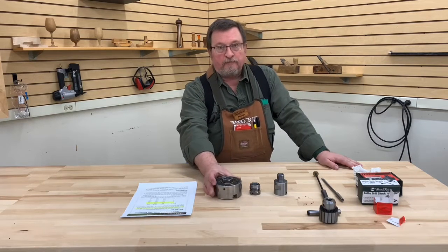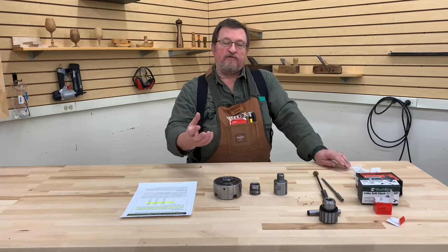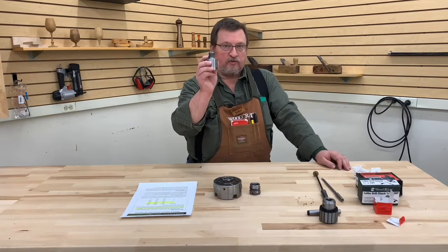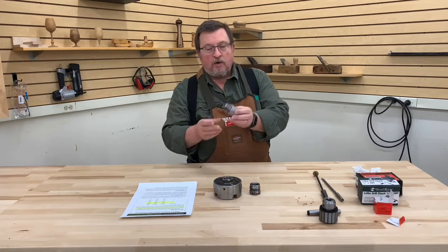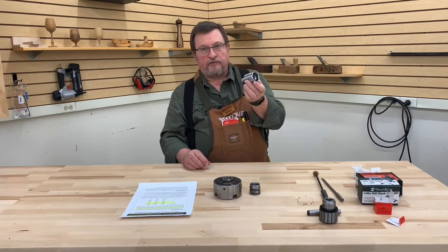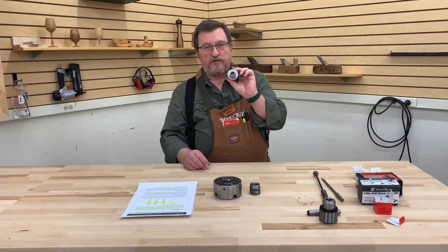Some chucks do come with what they call a dedicated thread, and those are usually in the one inch by eight threads per inch size. Just to clarify: the one inch is the diameter, and eight is the threads per inch of shaft. While I have this in my hand, we'll go ahead and talk about this because it comes in really, really handy too. This is a one and a quarter by eight threads per inch spindle adapter.